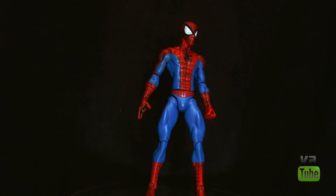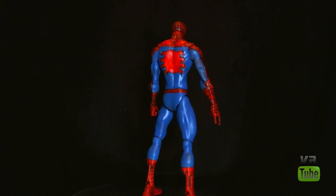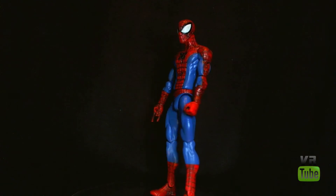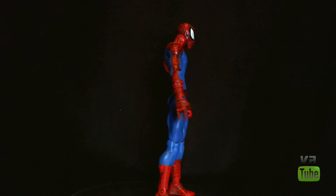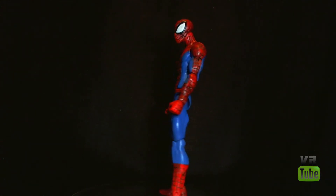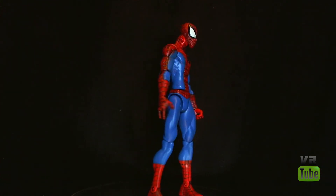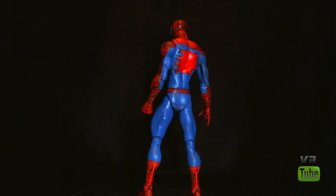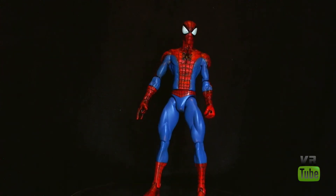Here we have our 360 rotation of Spider-Man. He is red and blue, as he should be. He has nicely sculpted and painted black lines all over him — they look really good. He's got his spider on his chest and also the big red one on his back. Not really any huge amount of paint shading or anything. The muscle detail is very nice. I am rather fond of the head sculpt — we'll zoom in on that in a minute. He has a web-swinging hand on one side and a fist on the other, which is a perfectly acceptable combination of hands. Overall, he looks really good. I have no real issues with the appearance of the figure.